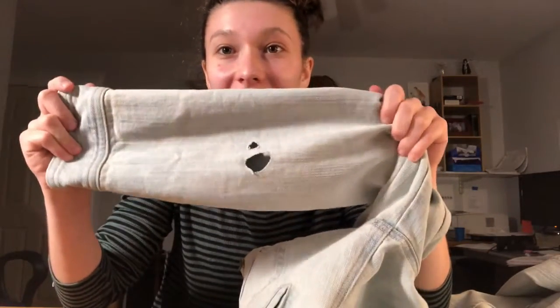Hello, this is Addy from The Makery and this is my first online fiber arts tutorial. Welcome! Today, as you could tell by the title, this is mending clothes for kids and adults.